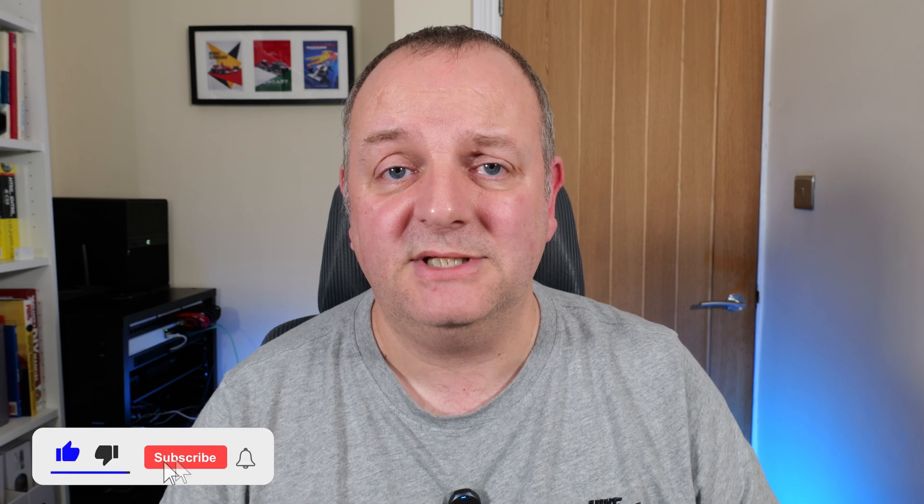If you've enjoyed the video, don't forget to hit the like button and subscribe to the channel. But as always, thanks for watching and I will see you in the next video. Bye for now.